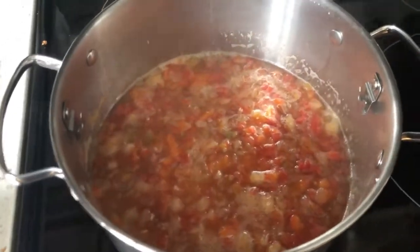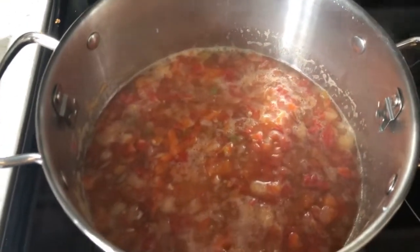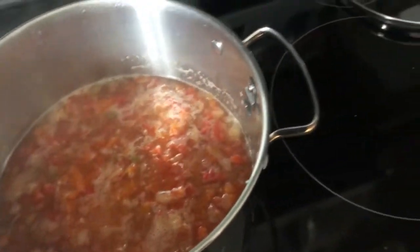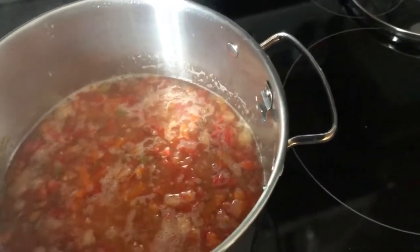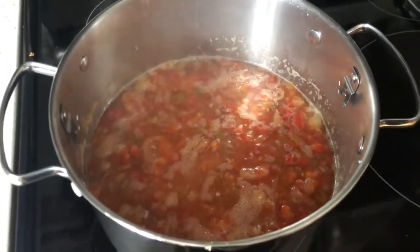I brought this to a boil and it's been simmering for close to an hour now. So I'm going to start getting the dry ingredients together and also get my canner with some water in it heating up so that it's ready for when we need it.